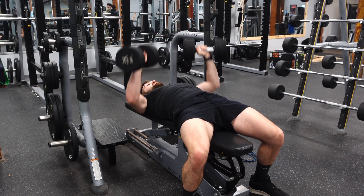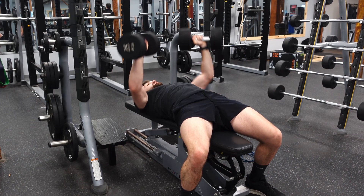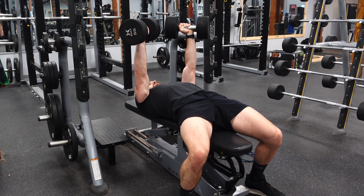Creating a nice 90 degree angle with those dumbbells. We're not flaring those elbows, keeping them at a 45 degree angle towards our torso.